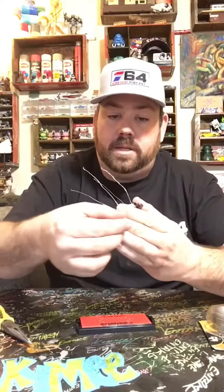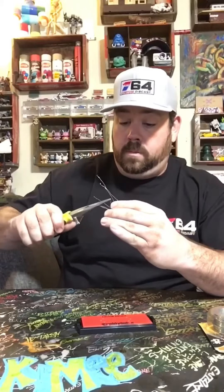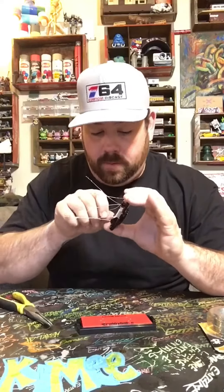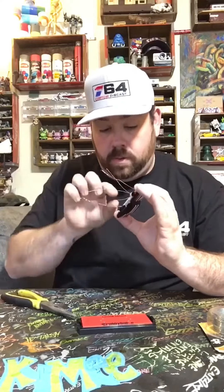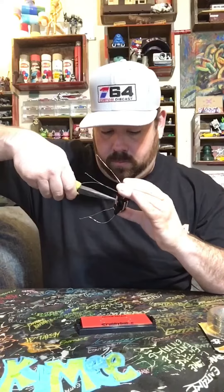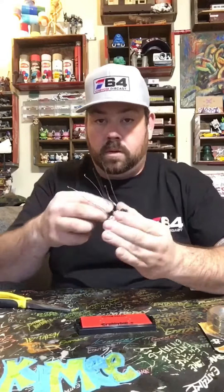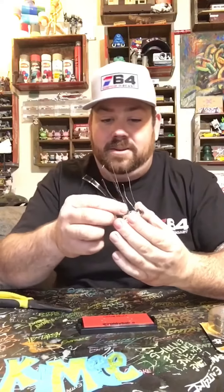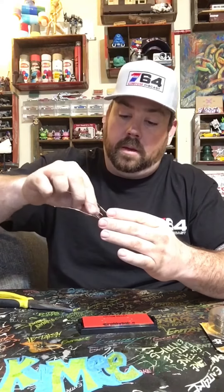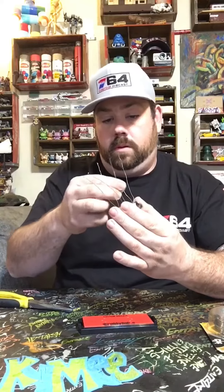This is the last wire. We're gonna loop it from the front one side. I have to get all the wires in, tighten them all up, and kind of guesstimate how they're gonna fall to the hole.